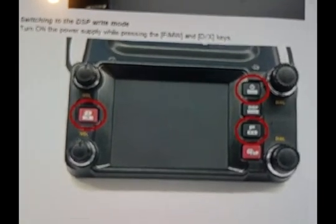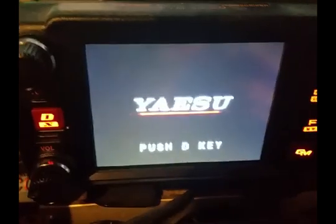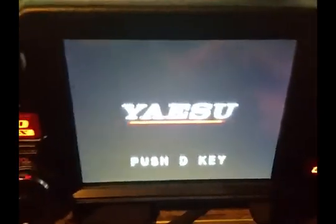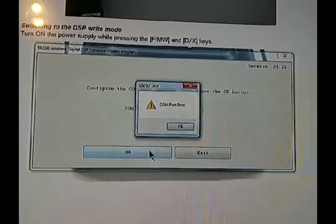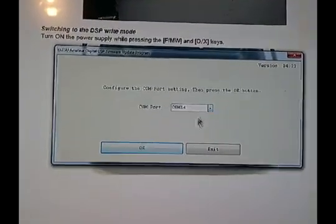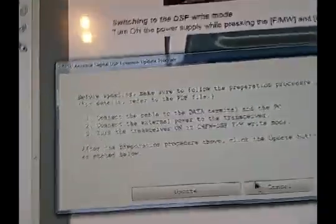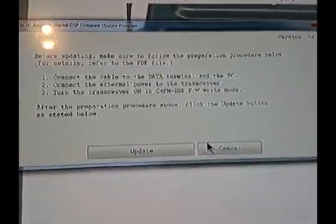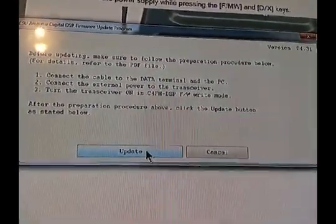Just like in the 400 DR, the XDR is the same way — you hold the F key and the D key while powering it up, and that puts you in DSP Right mode. It says press the D key. Waiting... Update. There's a comport error. Let me check — I forgot to check the cable. Cable's plugged in, let's try again. This says connect cable — that's what I forgot to do. Connect internal power, external power, turn transceiver on, and we're ready. We're in DSP To Com, let's try the update.